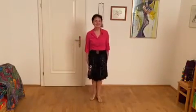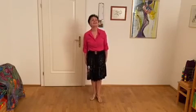Dankeschön. Schön, mit euch auszulaufen. Viel Spaß dabei. Vielen Dank. Tschüss!